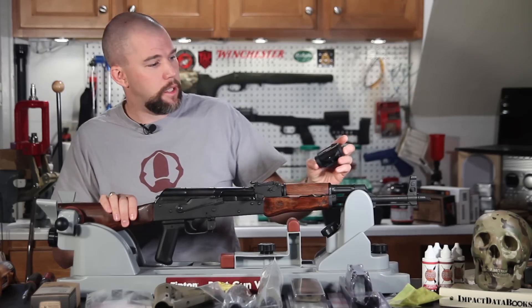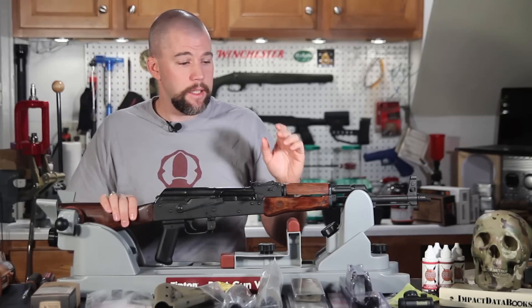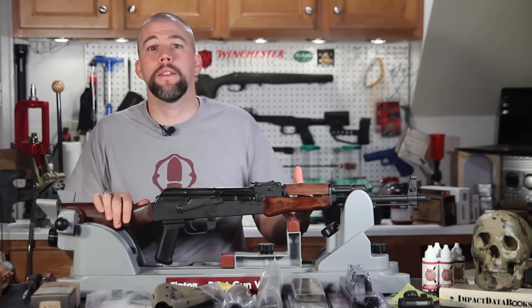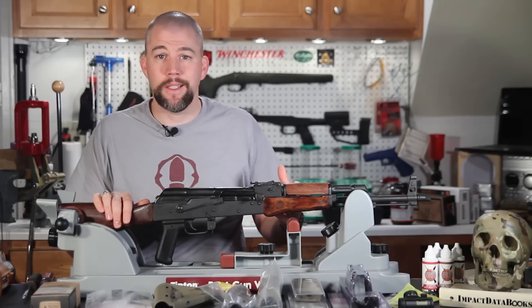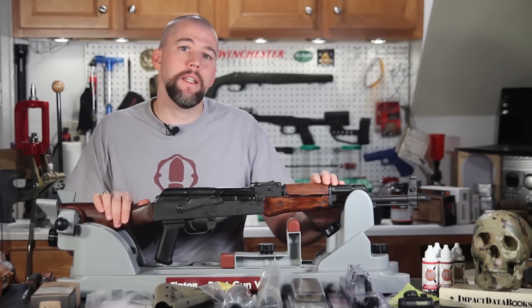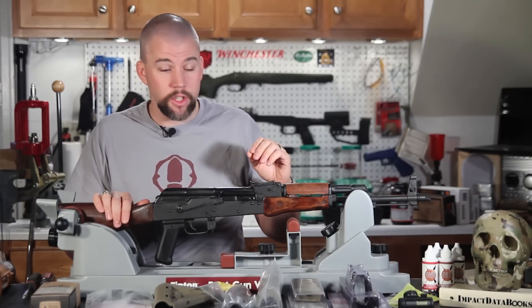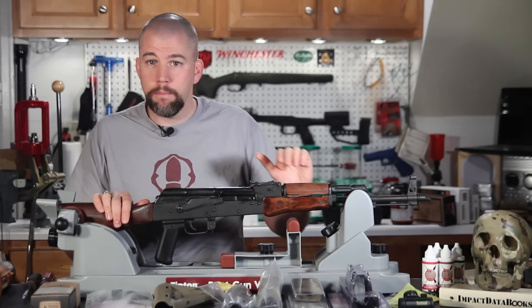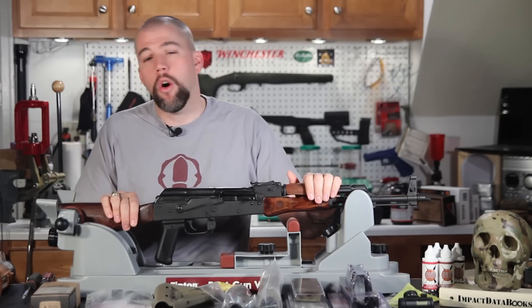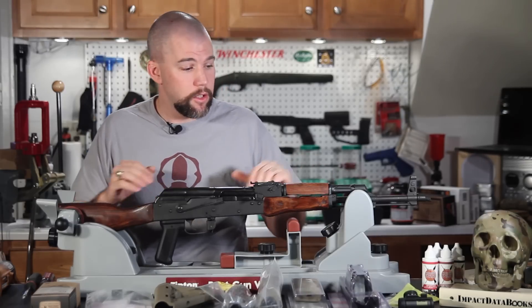That's where the Bushnell TRS-25 comes in. This is the sight we are going to mount on the rail when we get it done. The TRS-25 is about a $100 red dot sight — it's not one of those really cheap low-end sights that burns out batteries quickly. That sight has been proven to be very reliable and it's at an affordable price point. If you can bump up and go with an Aimpoint T1 or something of that nature, go for it. But the Bushnell TRS-25 is a great sight and it's going to work fine for this application on a lower cost rifle system.